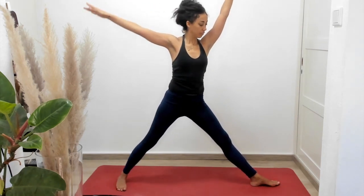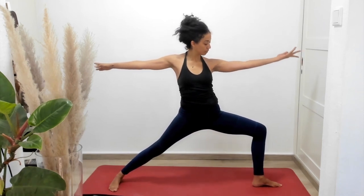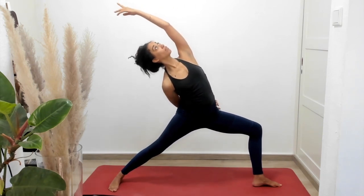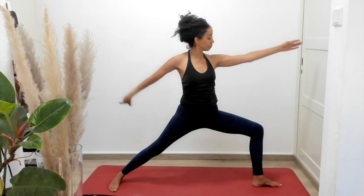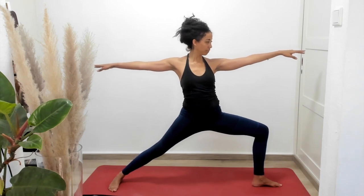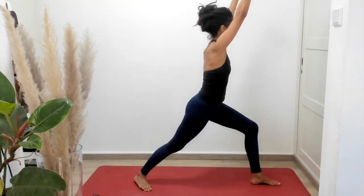Now let's switch to warrior two on our opposite side. Our left leg is going to bend and we're going to take that warrior two facing the left short side of the mat. Inhale, reverse warrior pose, taking advantage of the hook that's created at that left hip bone as you pull back in that reverse warrior pose. Unfold back to warrior two and allow your right arm to sweep forward and carry you, rotating inward to warrior one.